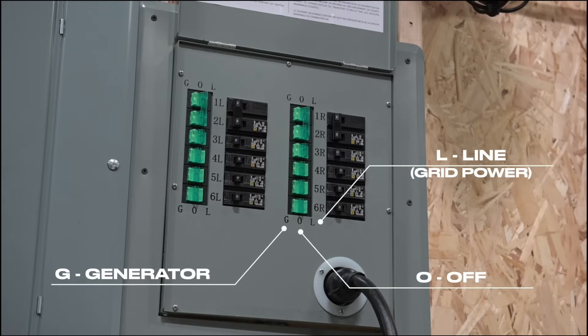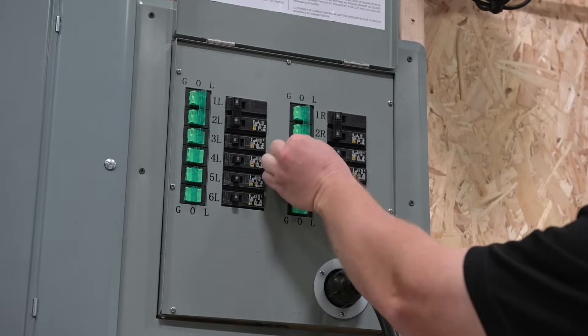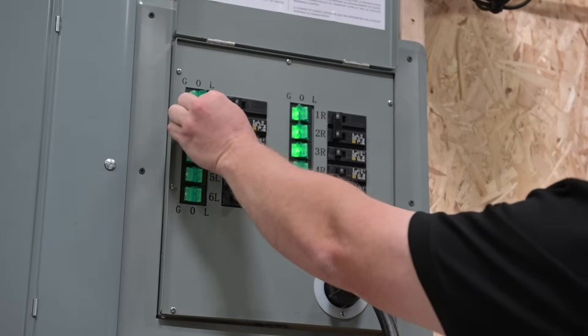The rocker switches on the transfer switch are labeled G for generator, O for off, and L for line, which is also grid power. To keep things simple, the rocker switch will illuminate green when it is switched to generator power.